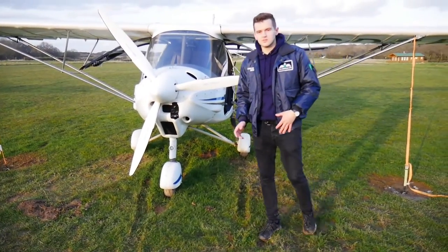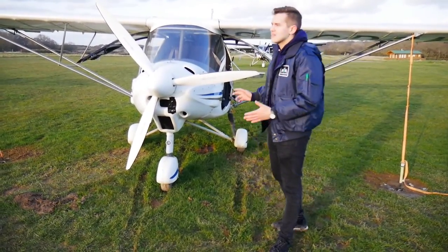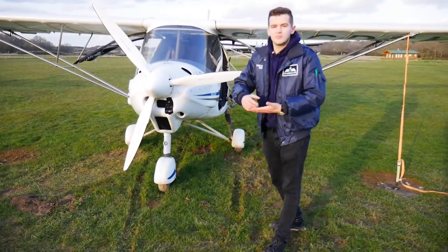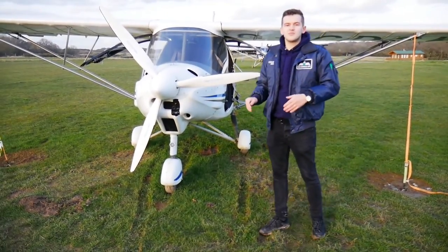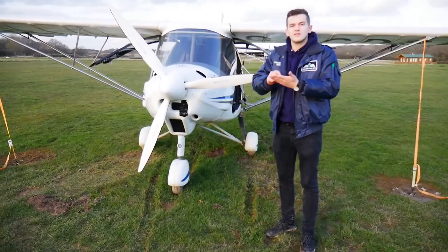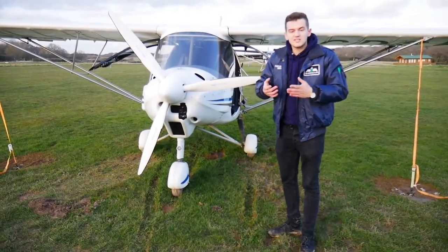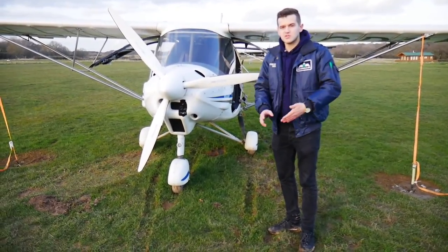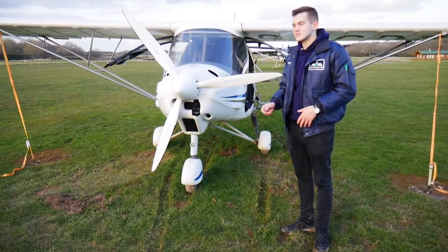The interesting thing about the Rotax 912 — which this aircraft is fitted with, and which most microlights use — is that it's got a dry sump at the bottom of the engine which collects oil when the engine isn't in use. A pump then pumps that oil back up to the oil tank, where it circulates around the engine. So when we check the oil, if it's below the minimum allowed, we'll twist the prop and that gurgles the oil. Because it's a dry sump, it pushes all the oil from the dry sump back into the oil tank, and once all the oil is pushed back up, air comes through and makes a burping kind of noise.